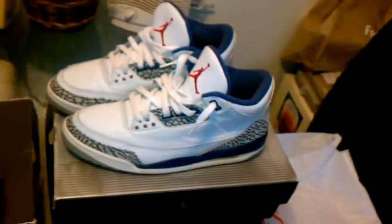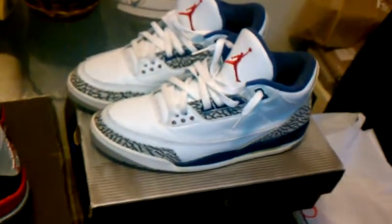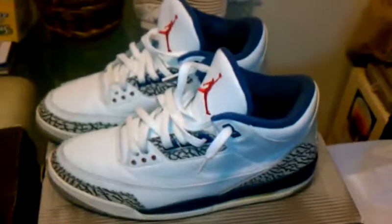First up, the 2001 release — Air Jordan True Blue 3s.